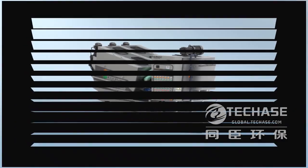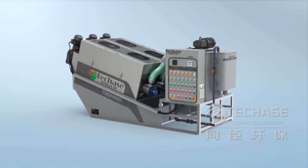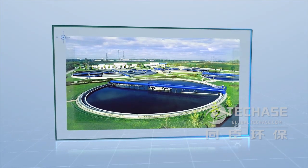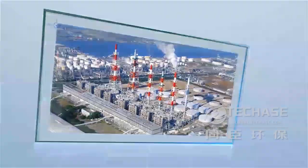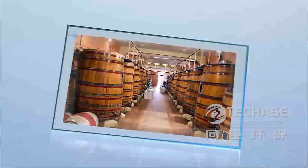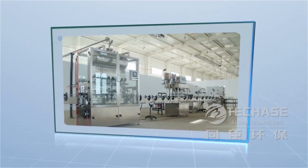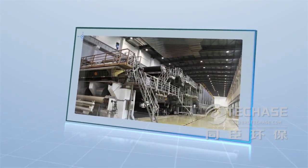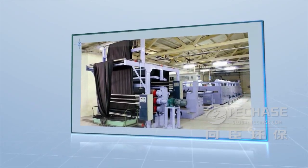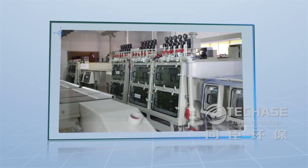The Multi-plate screw press can be widely used for sludge dewatering and solid-liquid separation of municipal and industrial wastewater from a variety of industries, including petroleum, chemical industry, food and beverage, pharmacy, papermaking, painting and dyeing, electroplating wastewater, etc.